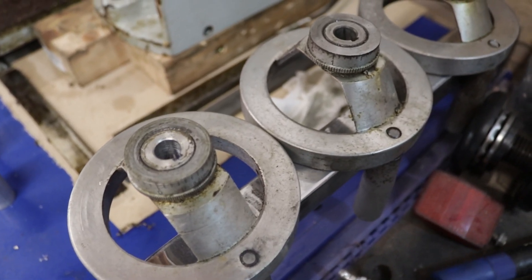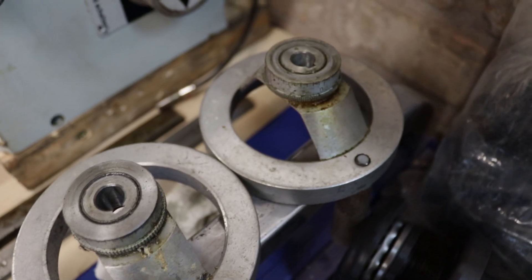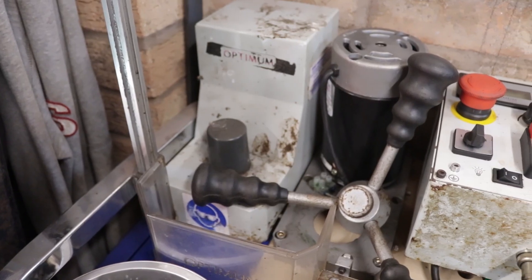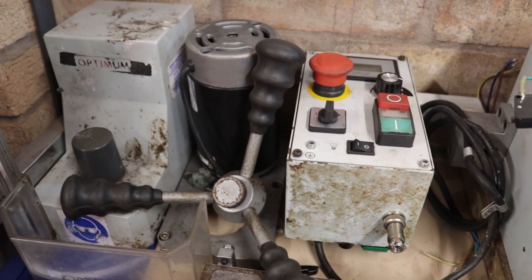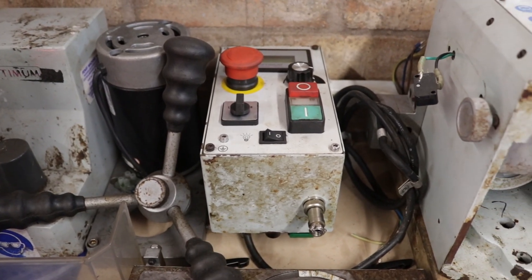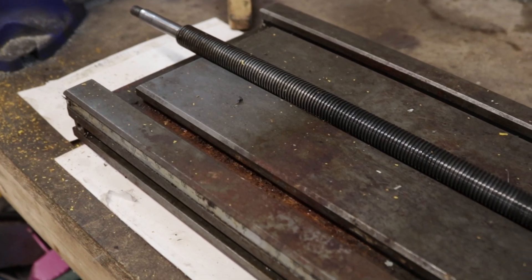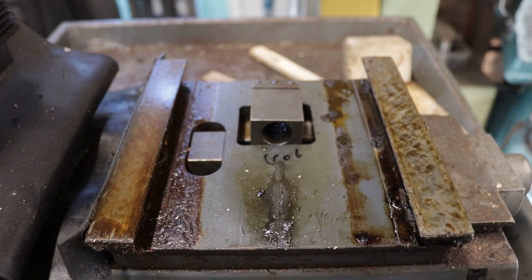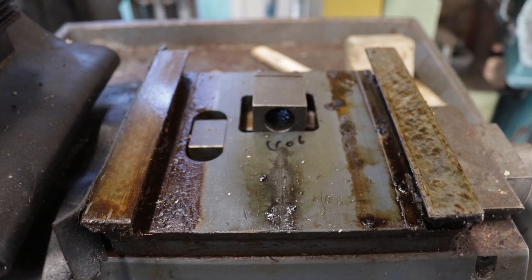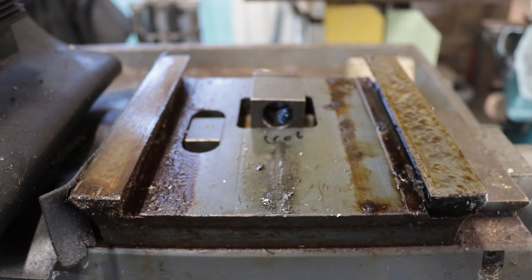The third mill also became a bit of a parts donor for the other machines to get them up and running. This could turn into quite an interesting project — there are a handful of items I'll need to custom fabricate. One area I'd like to address is possibly a belt conversion, as these machines tend to be noisy due to their mesh gears, and a belt conversion would quiet that down significantly.